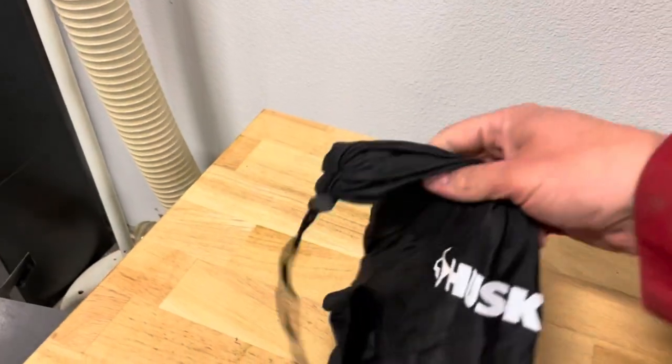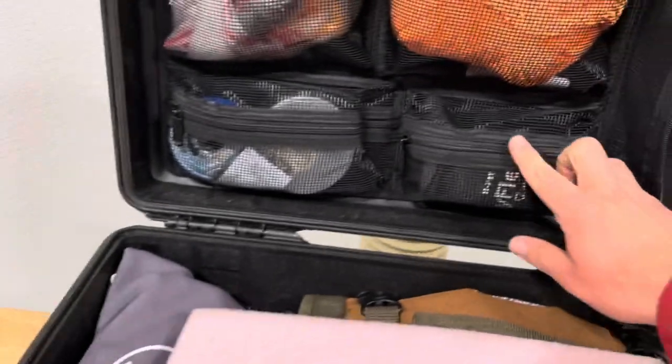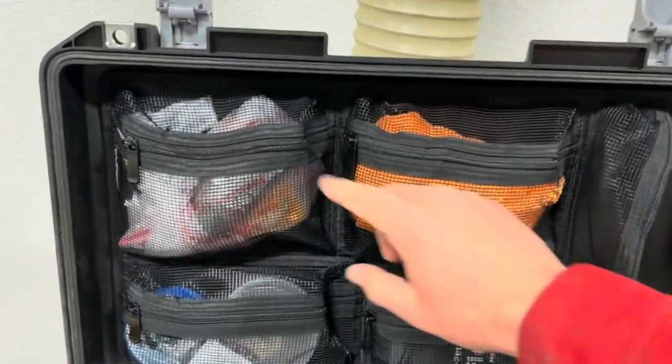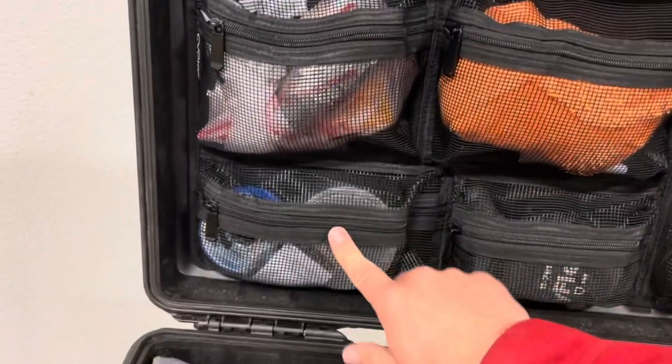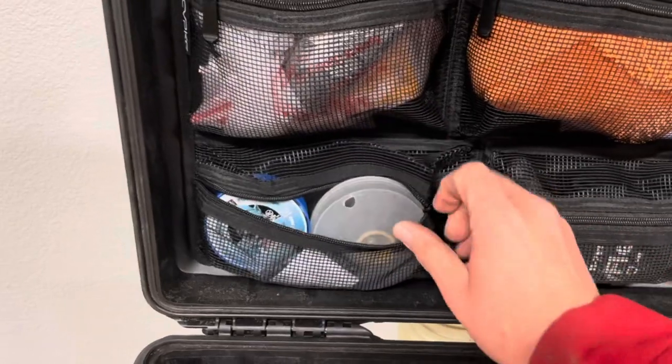This is my spindle tram or spindle sweeping tool with dial indicator. It's probably too long to go through all this now. If I get a dozen people asking, I'll go ahead and make a video going through each and every pouch and show you exactly what tools I'm carrying.